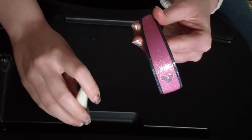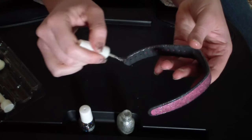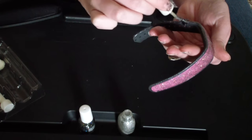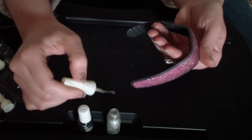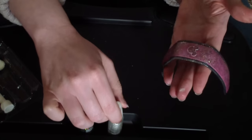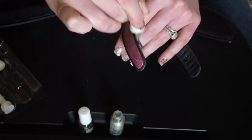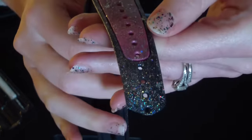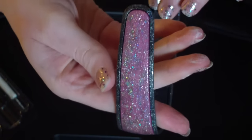Second common question: will the paint chip or flake or will anything happen to it? If you use a clear top coat of nail polish on top, you'll probably be okay. Most people have said they've gone to the parks five, six, seven, eight times with their painted magic bands and have had no problems with chipping or wear. The magic bands aren't super flexible, so the paint just won't chip off because it doesn't really bend that much.